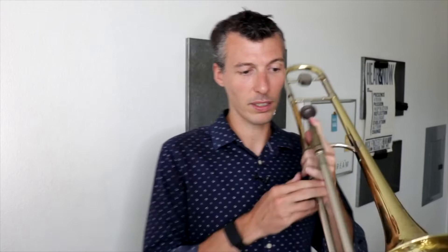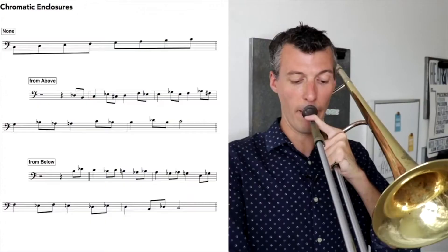Let's take our C major scale — sounds like this. Now let's chromatically surround every single note, like this.